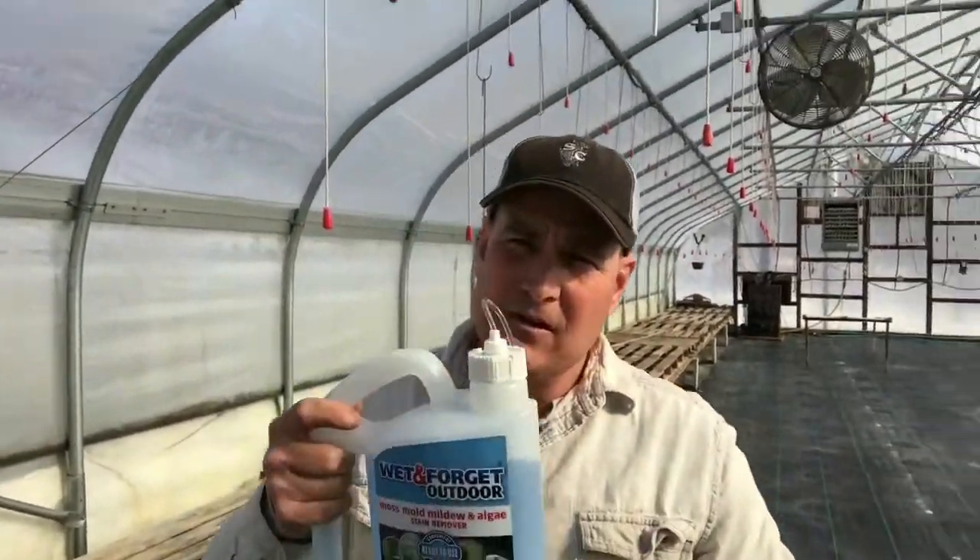So I wanted to pass that along — Wet and Forget. It's proving itself to me, so I think you'll probably like it if you have greenhouses. Thank you guys for watching. We'll catch up with you on the next video.